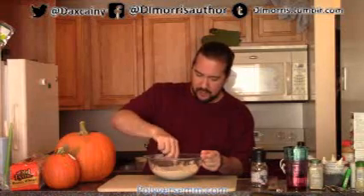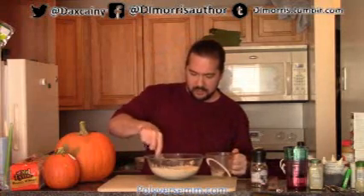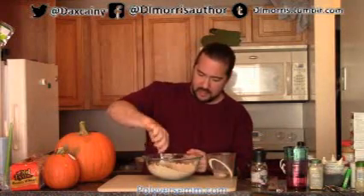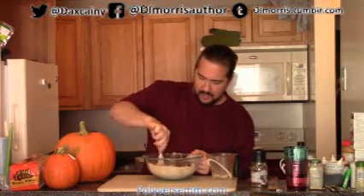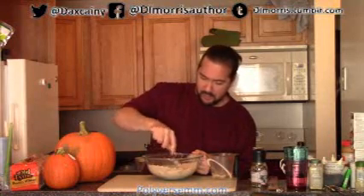Now that we've got our butter incorporated, we're going to take some ice water — a quarter cup to a third of a cup — incorporating it very slowly. We just want to get the dough soft and moist. Moist is just better than dry. The amount of water you're going to use is going to depend on a lot of factors, including your butter, as every brand of butter is going to be different.